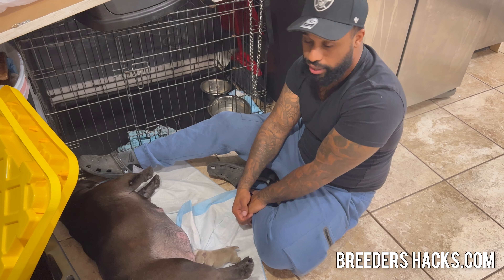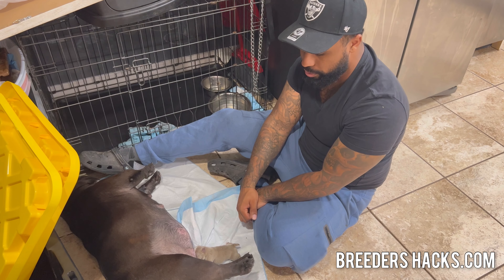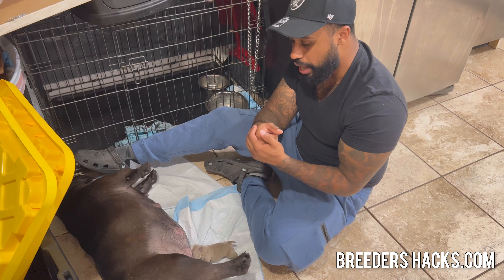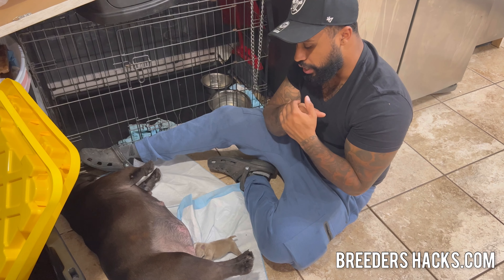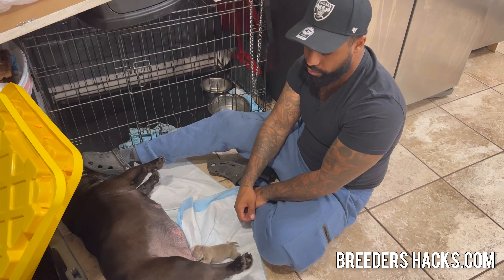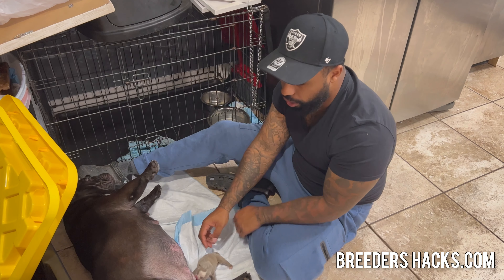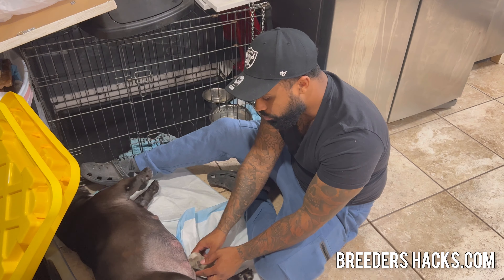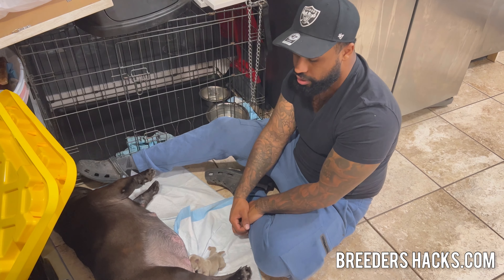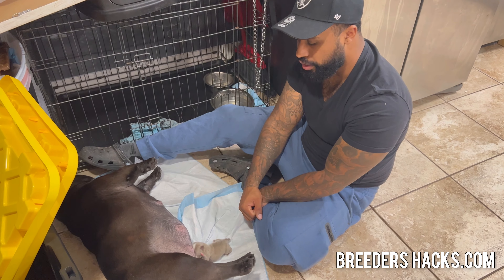The great thing is we haven't had to stimulate these puppies to go to the bathroom because the mother's been doing it for us — she's a great mama. We make sure those instincts kick in within 24 to 48 hours. By the next feeding I probably won't have to do anything — I can just put the puppy here and she'll just latch right on.